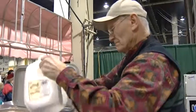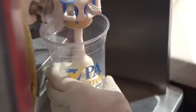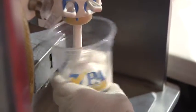Everybody tells me you can't go to the farm show without getting a milkshake. Do you guys subscribe to that theory? Yes, definitely got to have milkshakes. And what's so special about a farm show milkshake? Just dairy products.